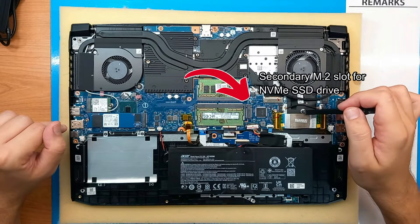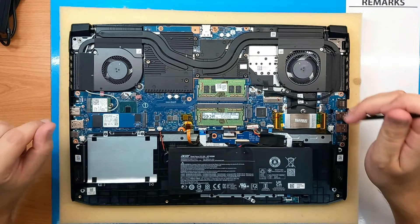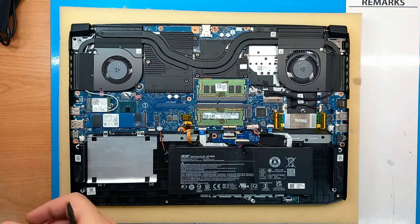The secondary M.2 slot for NVMe SSD drives is this one, and you need the 2280 size — the same size as the one we have in the primary slot. I'll just show you with another NVMe drive. So this is what you need for upgrading.